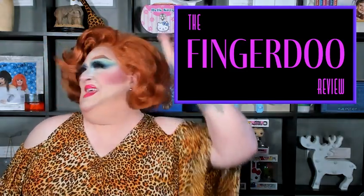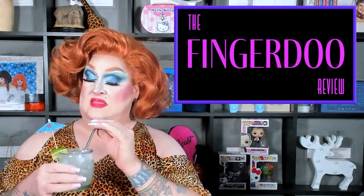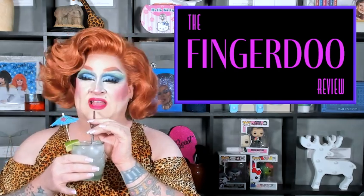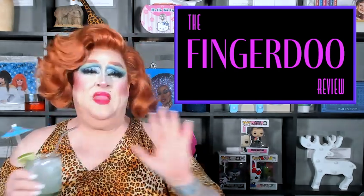Jorge! Drink me! Thank you, Jorge. What is this? The easy margarita? The Wilmarita — isn't that what we call it? Fresca and tequila. Loves it.